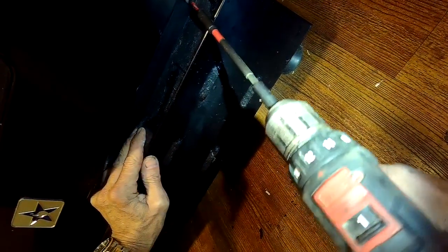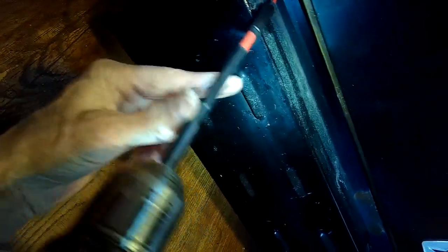The cover just slides in — the bottom part slides in on the two bottom screws, and then you add the two upper screws to hold it in. You can literally do this whole procedure in under 10 minutes. Zip in these two screws.